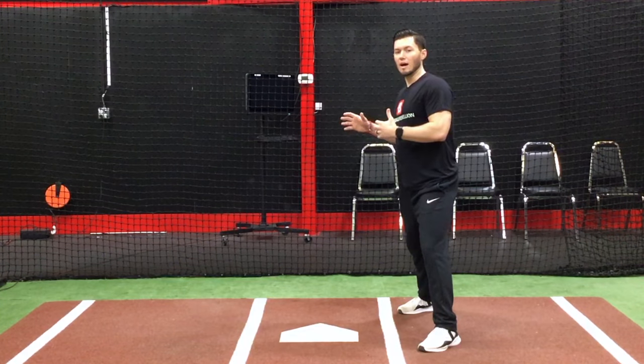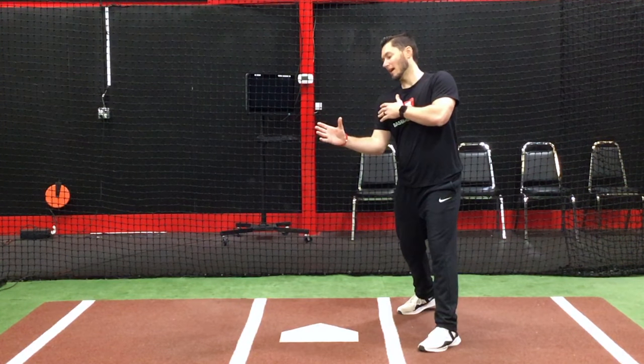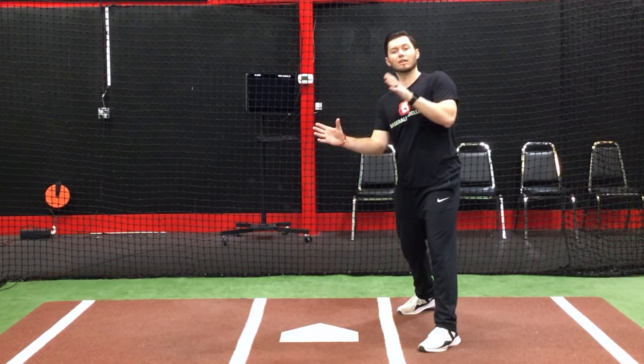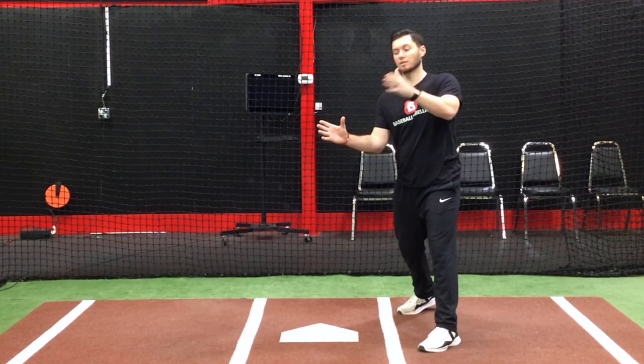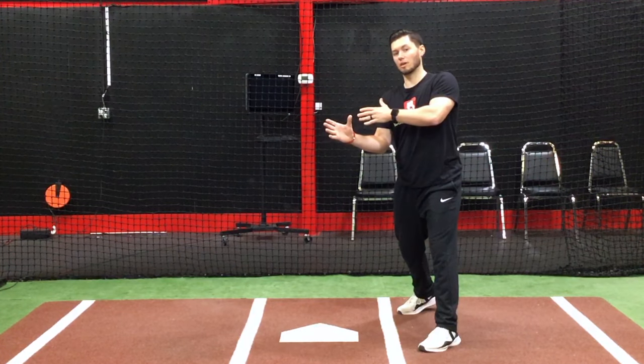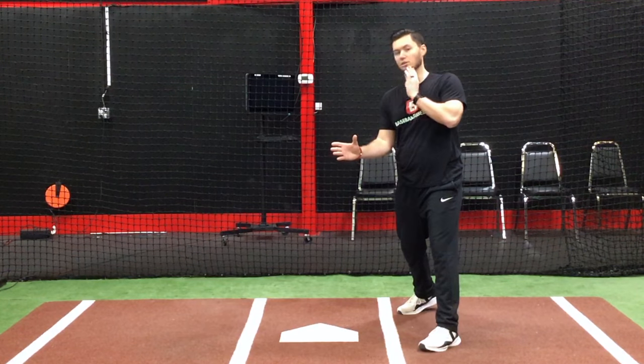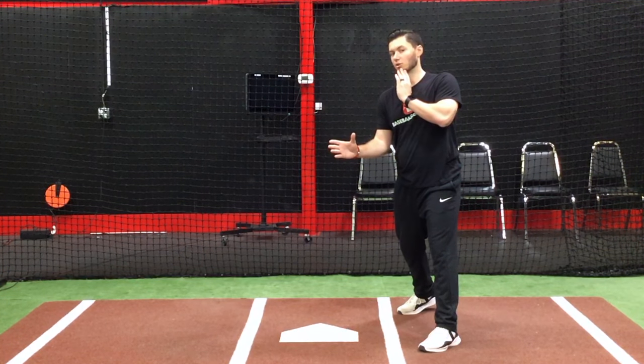As the ball comes in I'm going to rotate my chin back so that when I see the ball in my hand I see the back of it. I'm not looking with my nose and face and then trying to turn my eyes back to where I'm catching it. Just like when I'm hitting, I don't want to turn my eyes back to contact — I want to turn my nose back to contact, which requires my head to move counter to my shoulders.